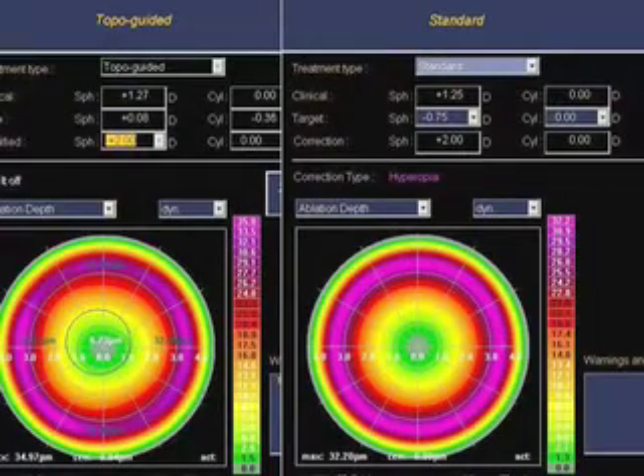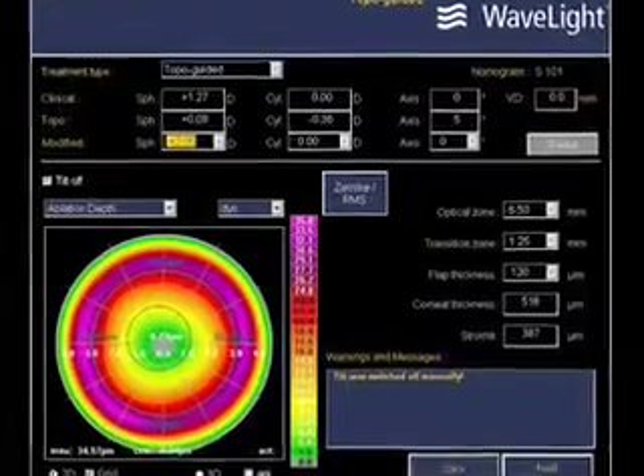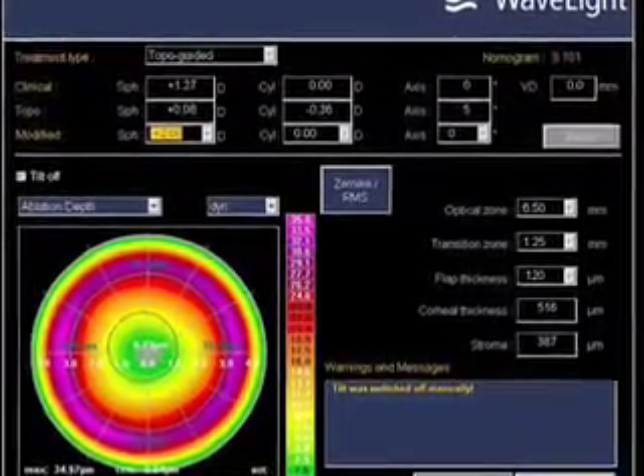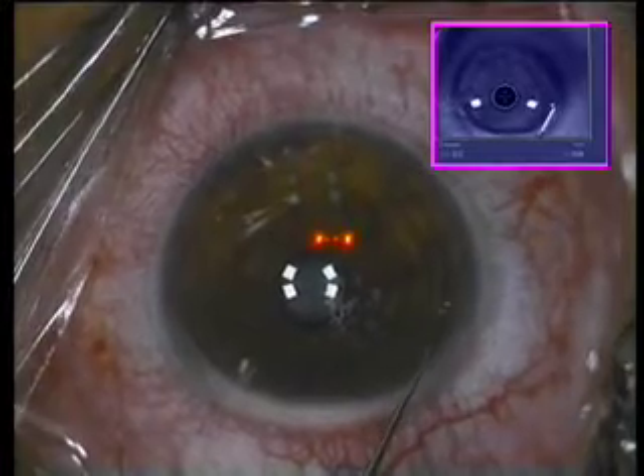The applanation disc is removed. Here we're seeing the two plans for correction: on your left, topography-guided, and on your right, standard. We chose topography-guided in this eye. You can see that the treatment is de-centered compared to the pupillary center, but centered onto the line of sight.